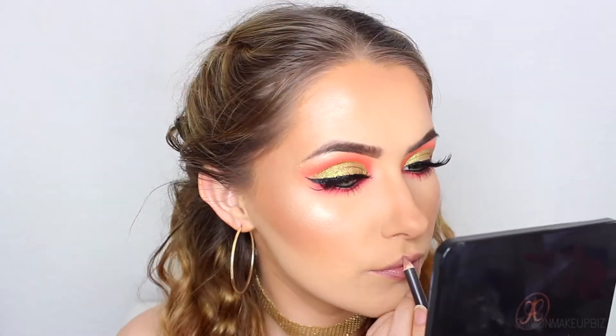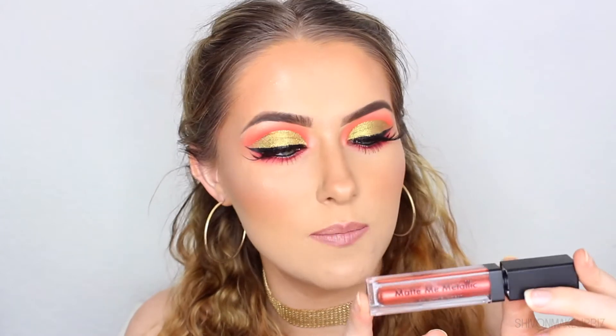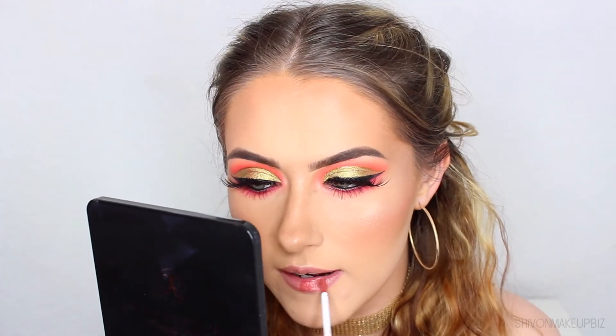For lips, I'm going in with the MAC Well Lip Liner, then applying the Sleek Matte Me Metallic Liquid Lipstick in shade Copper Plate — it's a newly released one and I went to the launch party. Just applying that to my lips.